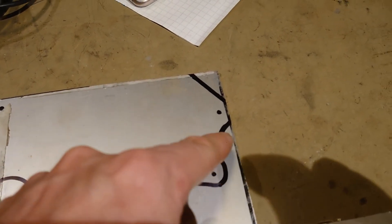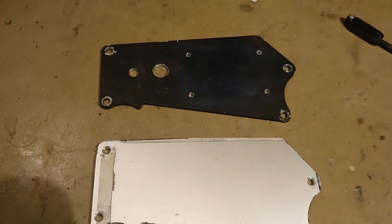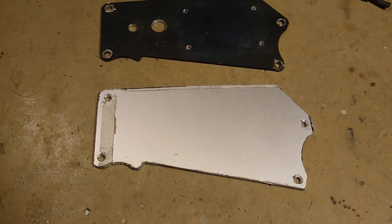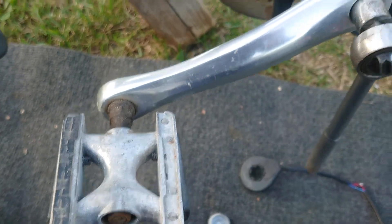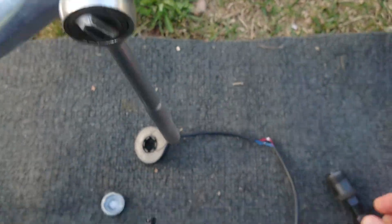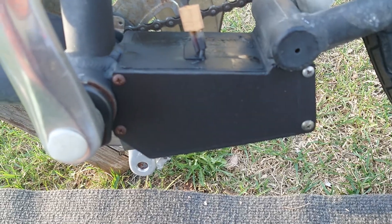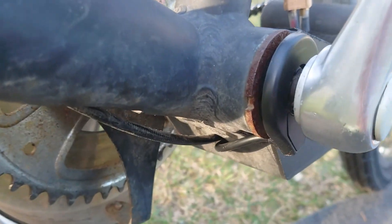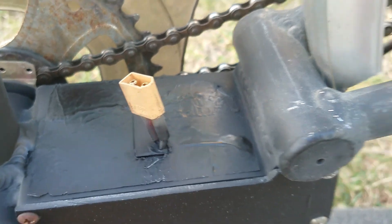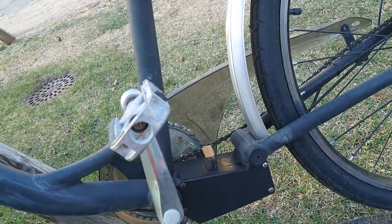Now I'm gonna somehow saw this piece off and drill those holes. So there is the new side panel - I'm gonna just put some black spray paint on it and then call it good. I'm gonna remove this crank - and this is the sensor, it goes here. Now the pedal assist sensor is mounted and the side panel also. I put some black paint on it and it looks better now.